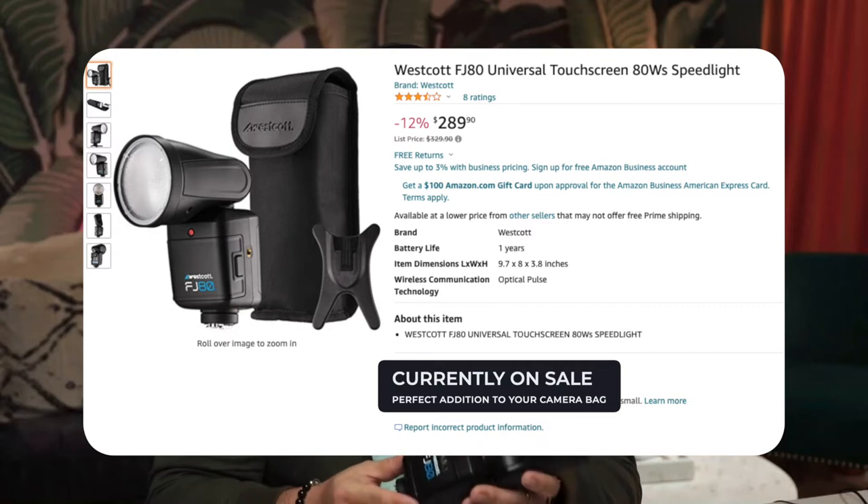The Westcott FJ80 flash has 80 watt-second power and is consistent with a 5500 Kelvin, or daylight-balanced, flash. This flash always ensures I'm able to put it on the camera and consistently get the same color output from when I start shooting to the very end of my shoot, which has been a lifesaver in portrait and fashion editorial work as well as events.